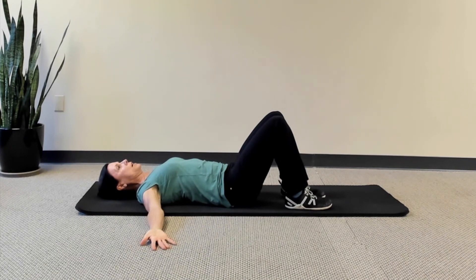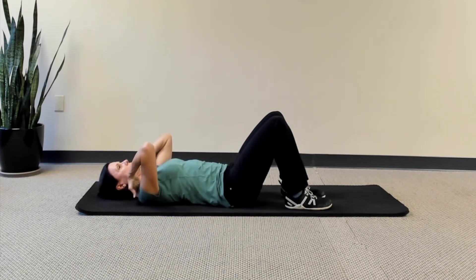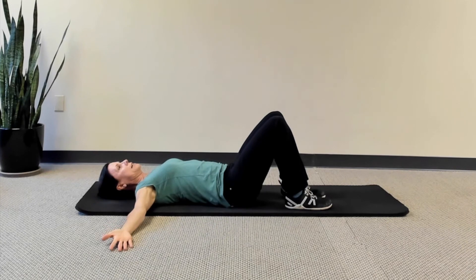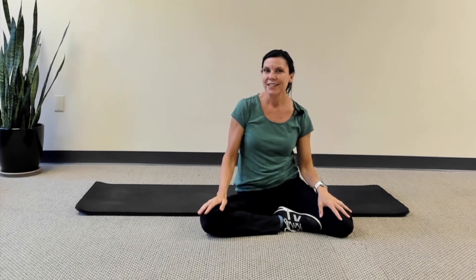Practice that a few times, then keep marching the arms upward until you reach a T position. Don't go past the T, as that can engage upper shoulder muscles and cause more grief. Anywhere from an A to a T, feeling those mid shoulder blade muscles squeeze and release — it's very important that they also get to release. I hope this tip was helpful today. Keep moving and be well.